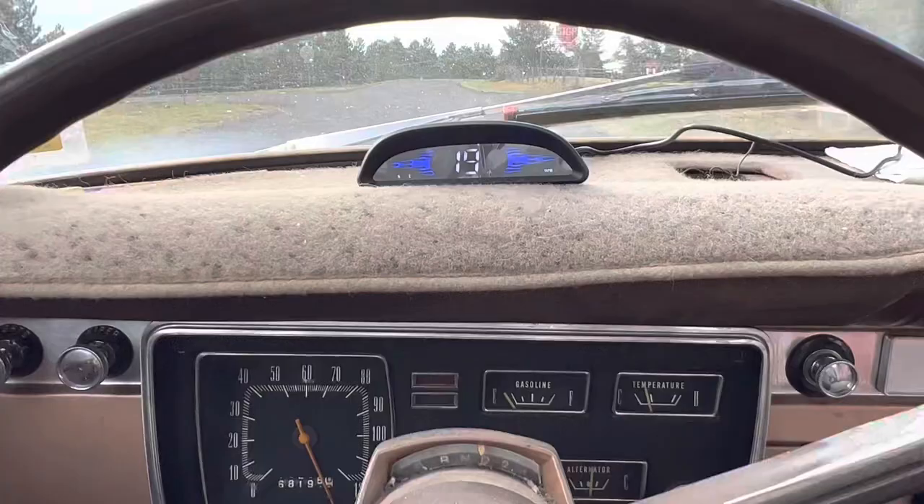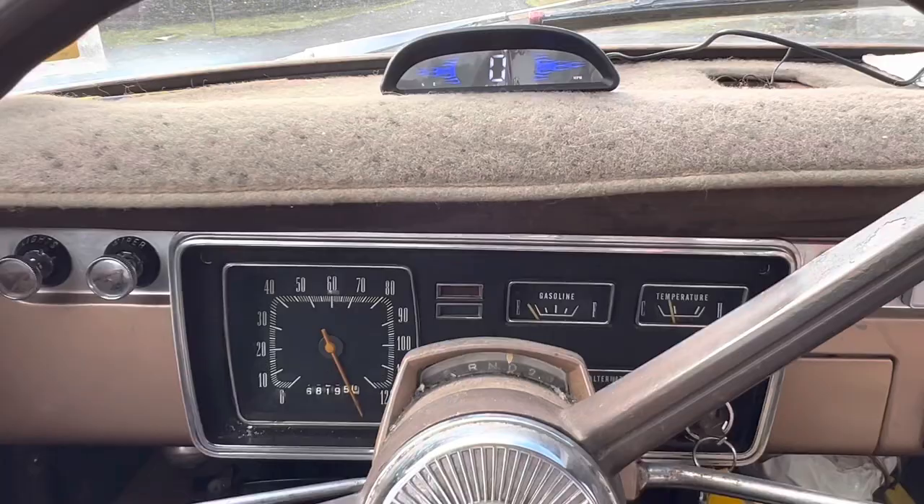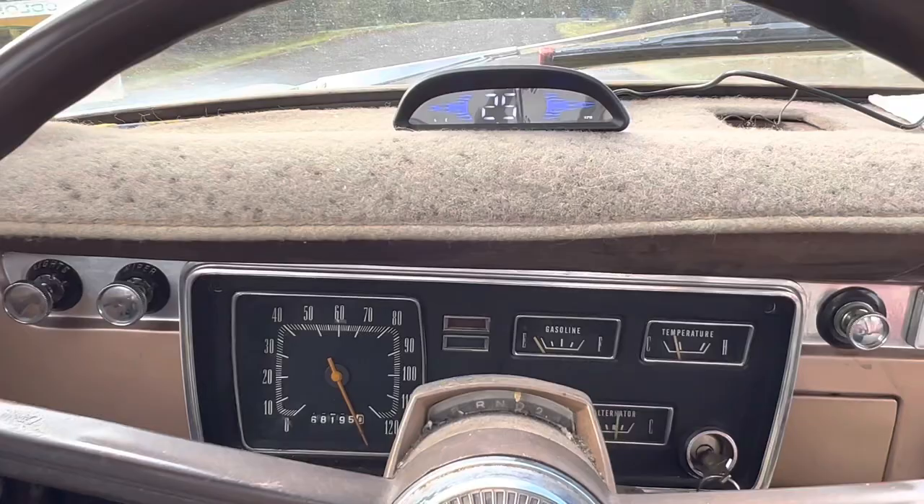Here's a look at how quickly it goes up and down when you go and stop, and here's an acceleration. You can see how fast it works, which is good. Some of the older ones I've used before really lagged, but this one seems to give you pretty accurate speed as you're accelerating.